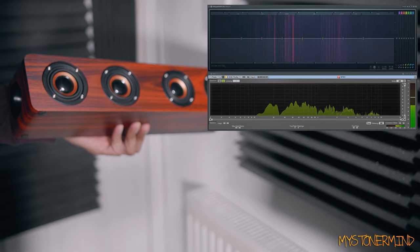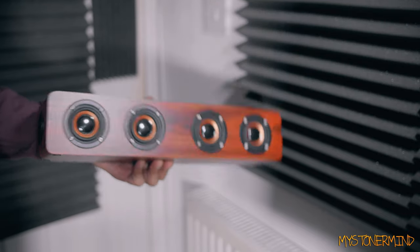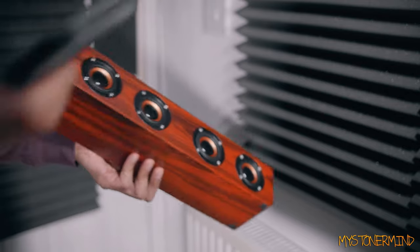That thing you can see right there is an EQ and that is showing you what frequencies are flying around in this room right now. Currently they're coming out of my mouth. This is about to put out 50 hertz, and we're going to see what sort of frequencies are actually being put out by this.